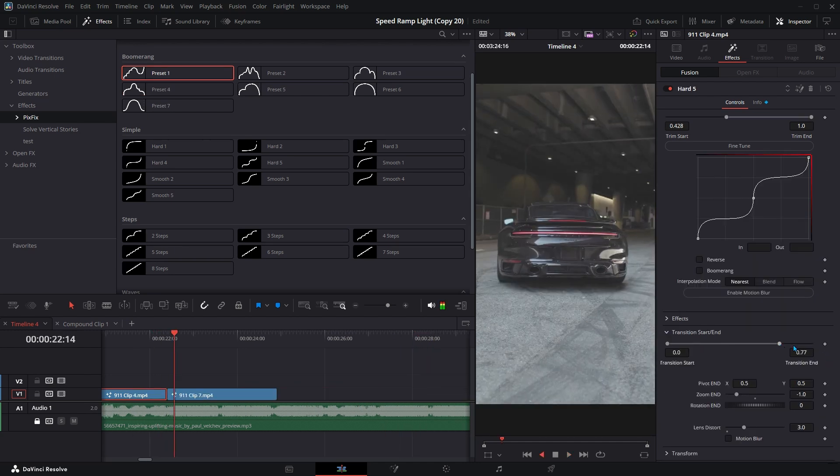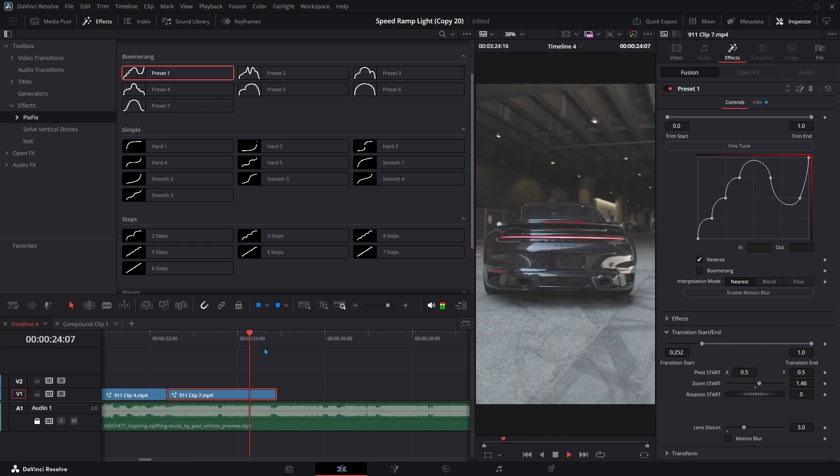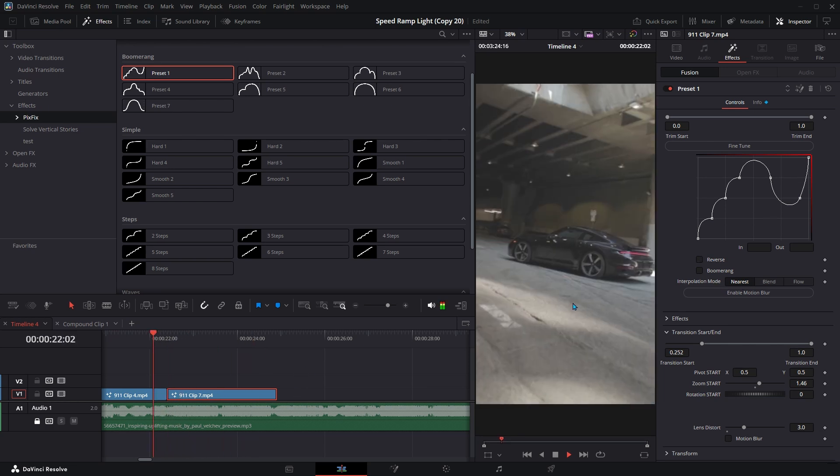Add smooth in and out animations to turn any Speed Ramp into a seamless transition. Zoom in, zoom out, rotate, slide. Adjust position and pivot for full creative freedom.